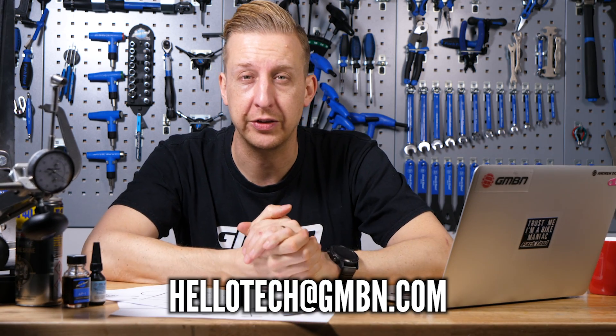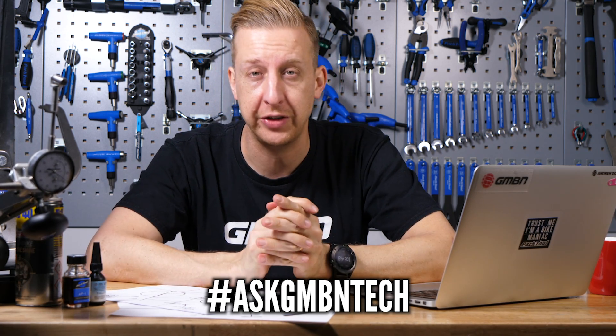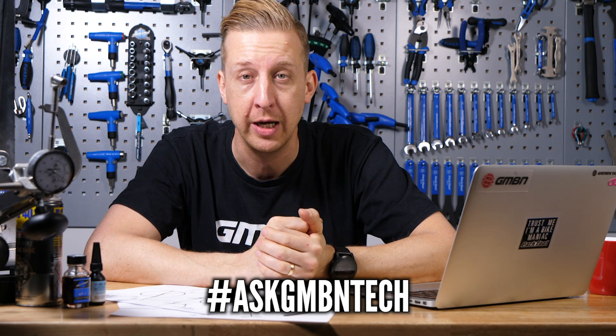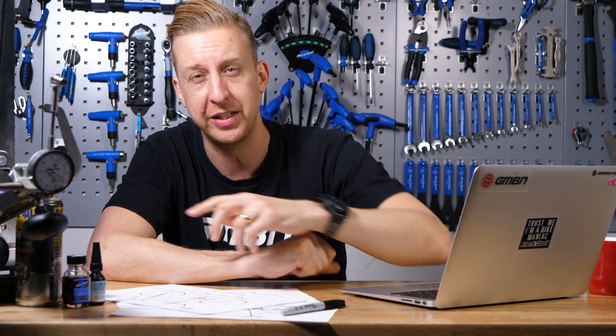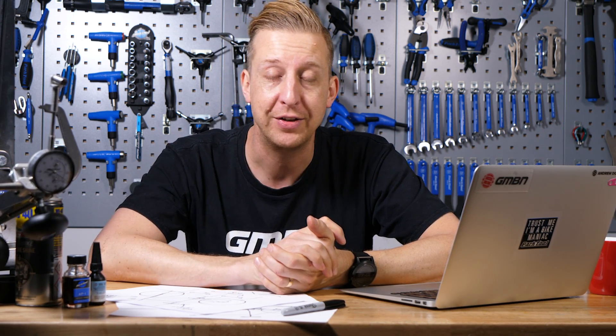That's another weekly Ask GMBN Tech in the bag. If you've got any questions, let us know in those comments. Don't forget to use the hashtag Ask GMBN Tech for questions for next week's show. Click down here for my Pandora's box of cool kit I like to have in addition to my toolkit, and click down here to see Blake's bike that he raced the Valparaiso Urban Downhill on. Give us a huge thumbs up if you love GMBN Tech, and don't forget to subscribe and share.